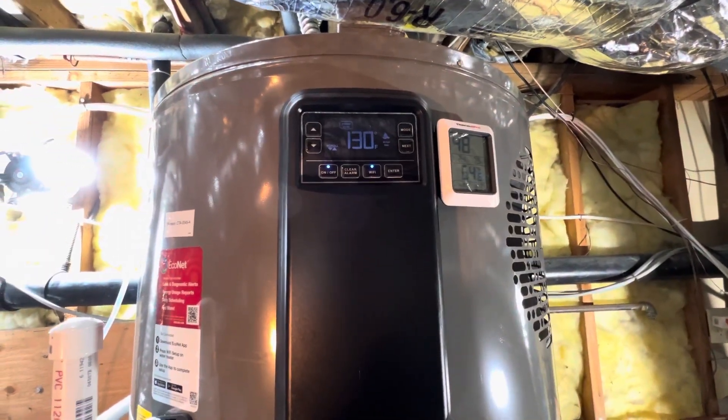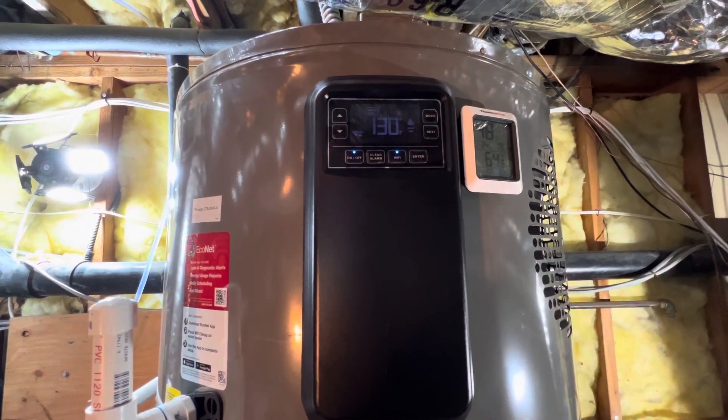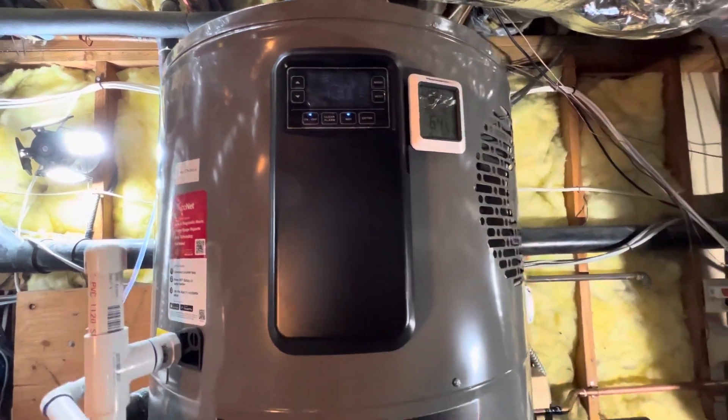We've got different modes because if you go into the app, there's settings. You can have it at 6:30 in the morning go to heat pump mode, and at 10 o'clock it can go to certain other modes.